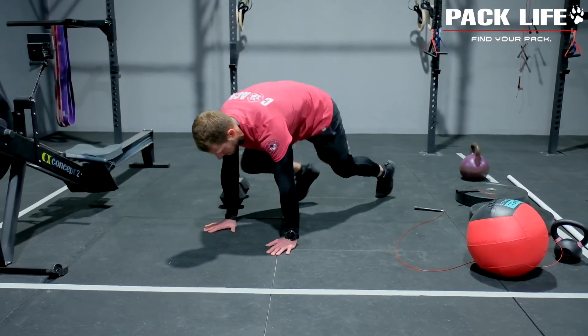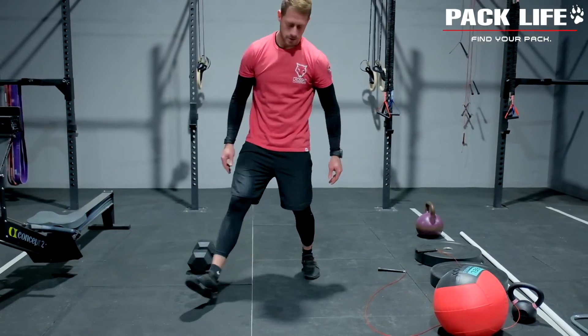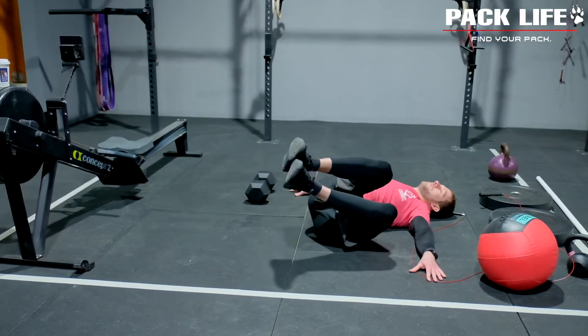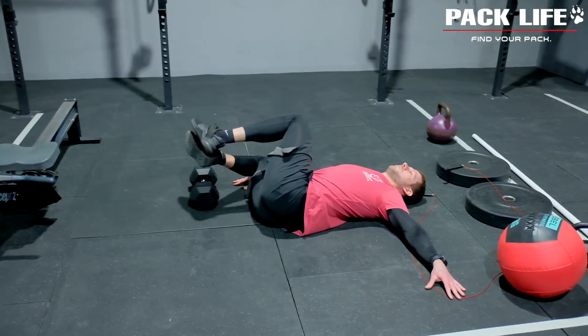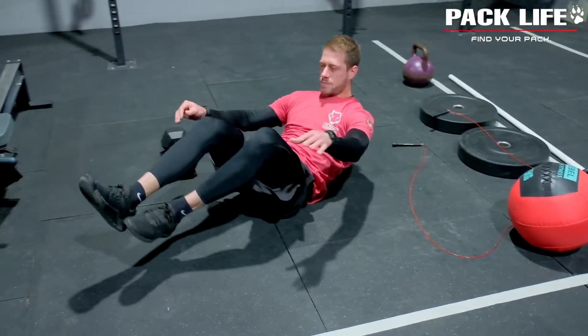From there, 30 seconds of calf raises into our mountain climbers — knee to elbow movement. Very nice, Dan. Then we're moving on to the lying twists, which will be the last movement of 30 seconds each. Once you've finished your first round, you have another full round to complete.